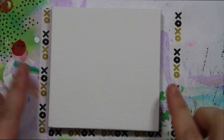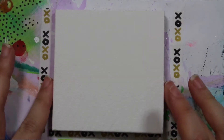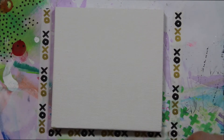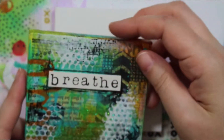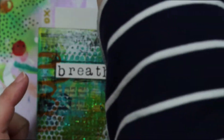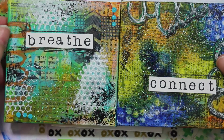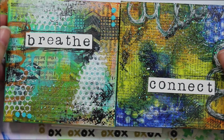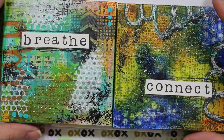Today we will be working on a mini 4x4 canvas. We're doing one of these every week and today we are doing our third one. To recap, the first one I did was 'breathe' and the second one I did was 'connect.' I want to do a third one today that will complement these but not necessarily match them so much.